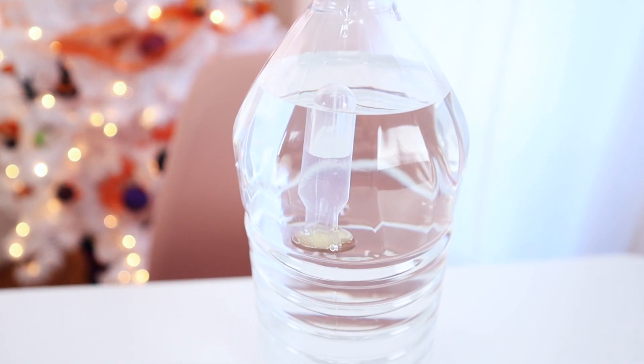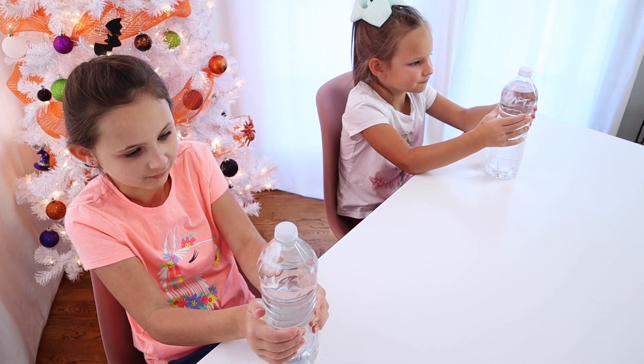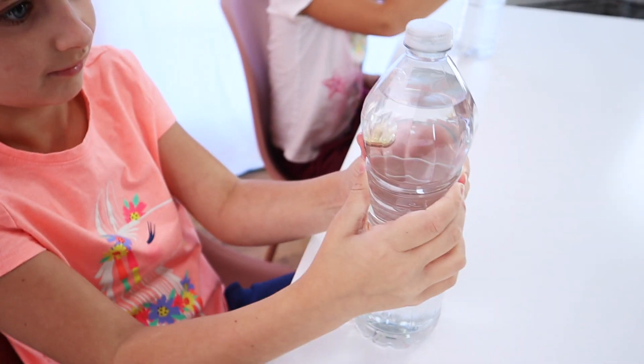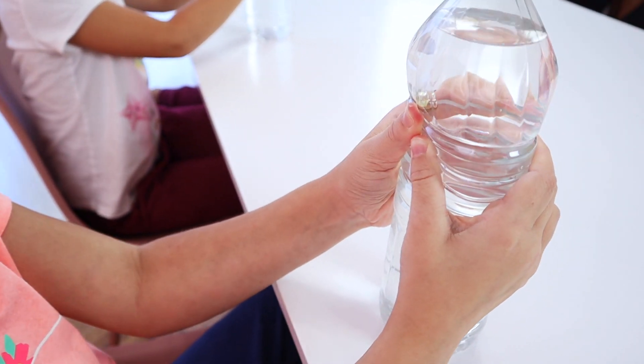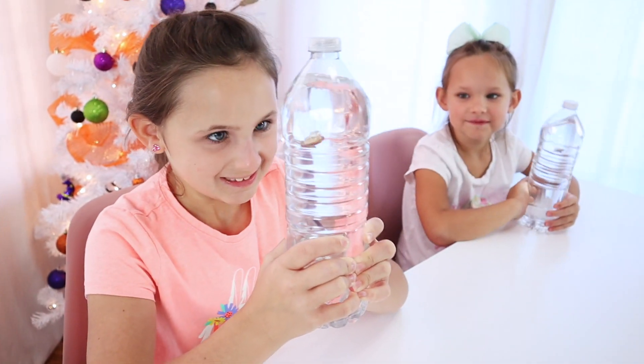The idea here is that you're trying out your bottle before you attach the ghost to see if you need to make any changes. As you can see, because we didn't have enough water in ours, it was really difficult for the girls to squeeze the bottle. It took so much pressure that they were not able to actually squeeze it themselves.